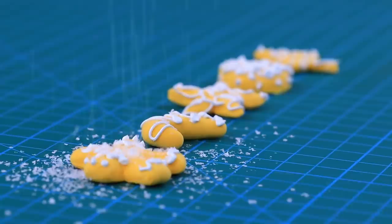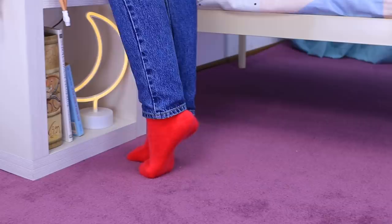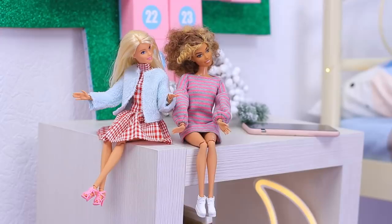There is a very special video on Lalalu today! We are DIYing an advent calendar with 25 super simple crafts for your Barbie family! While our sleepy head was sleeping, someone sneaked in and left a very unusual Christmas tree!